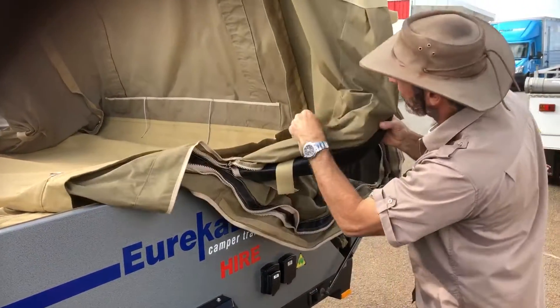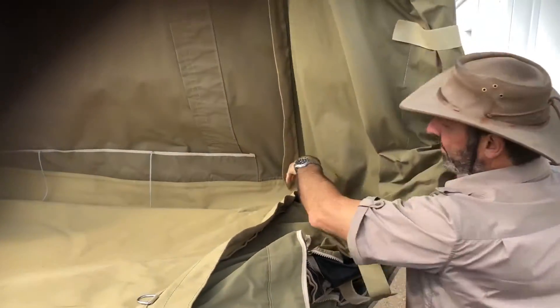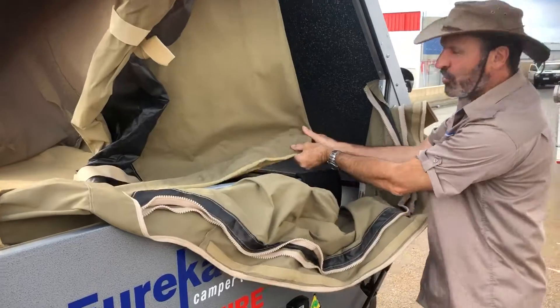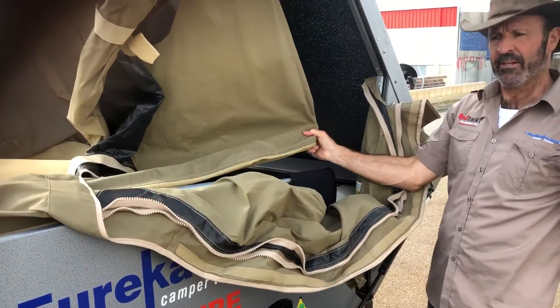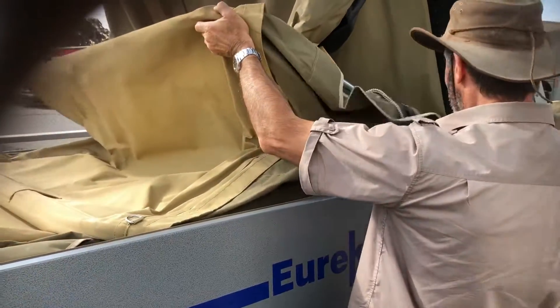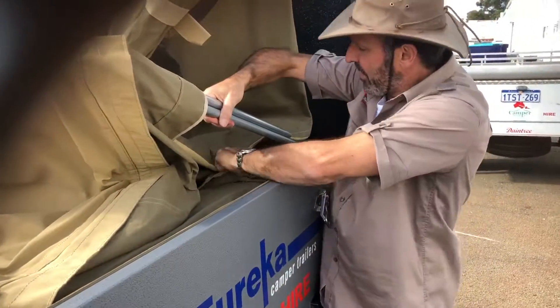We have the canvas here, push that corner in and this wall then gets pushed there. We have a nice corner here. Then we lift up the poles here and tuck that canvas under this pole.